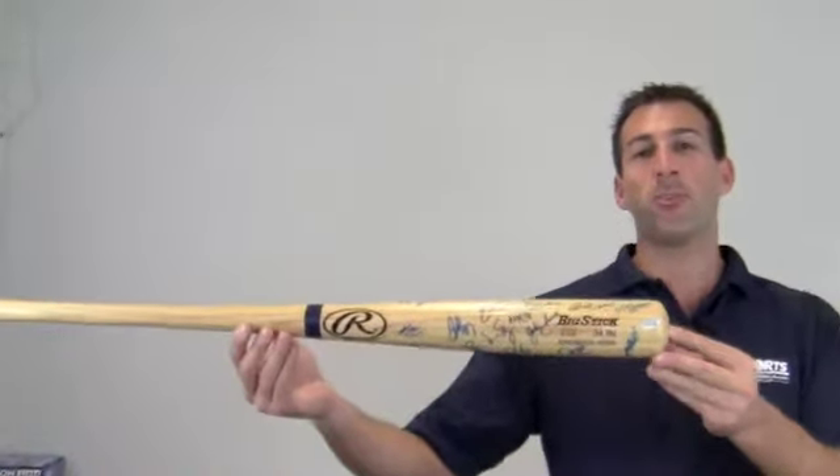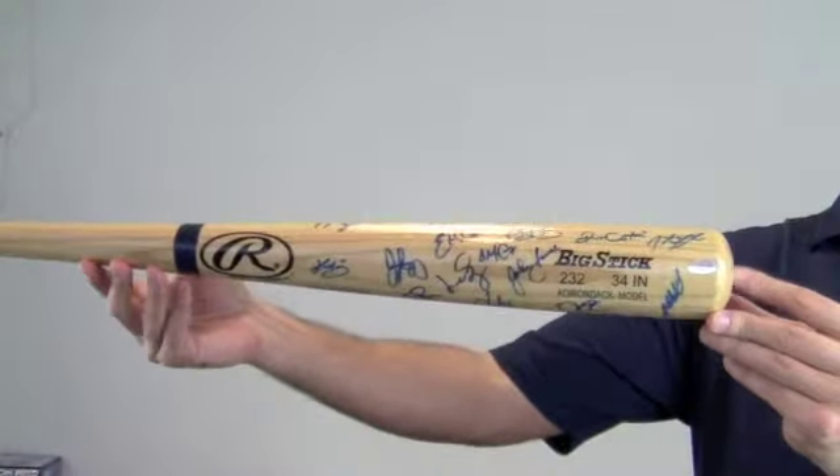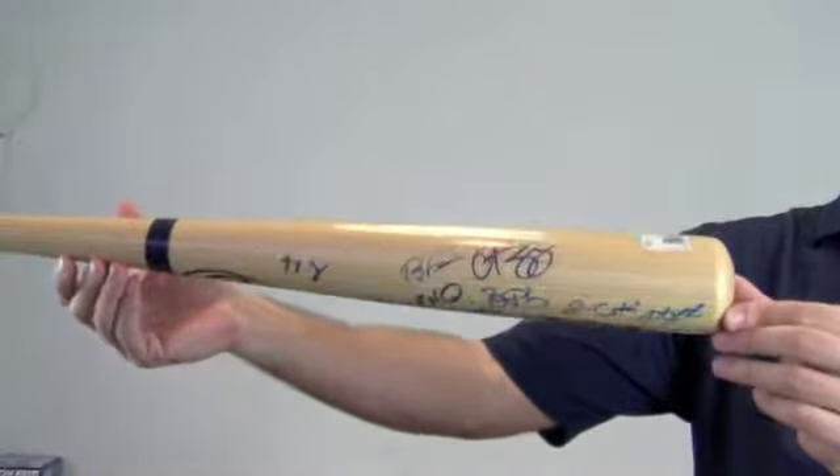Hey sports fans, it's Paul with SportsMemorabilia.com. Here's an autographed Rawlings big stick bat with multiple Red Sox signatures including Schilling, Ramirez, Ortiz and many more.